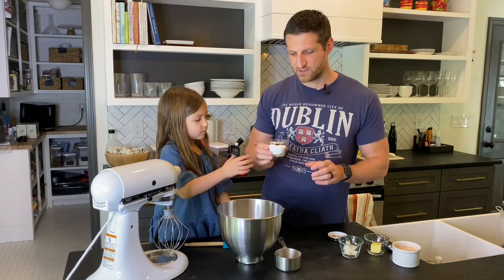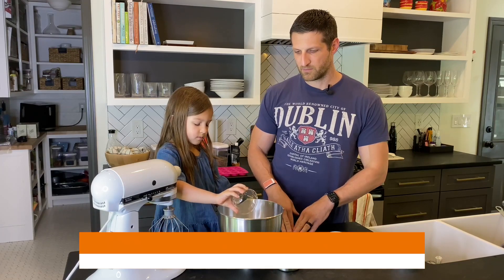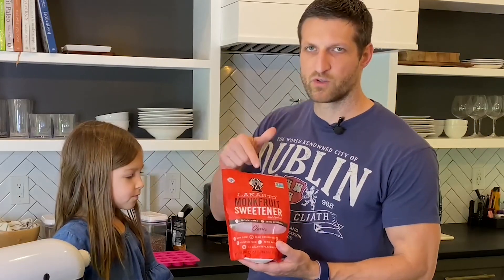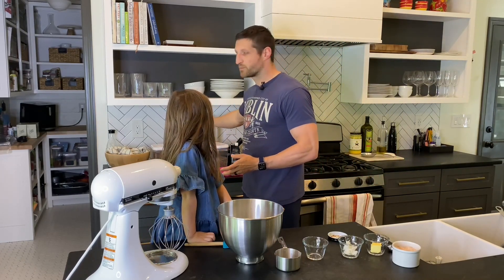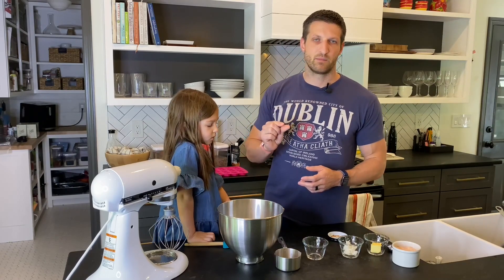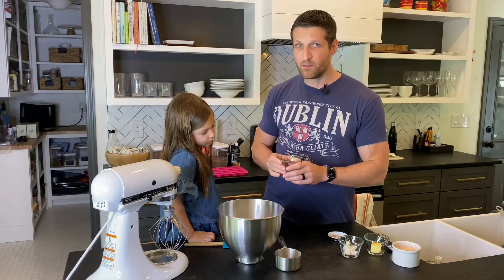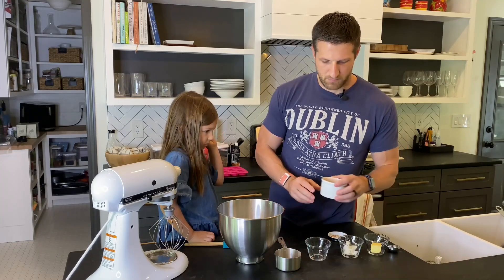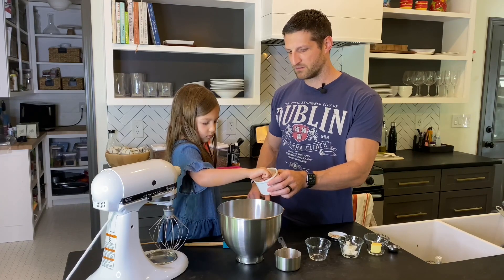The next thing we're going to use is monk fruit extract, and this is a crystallized version combined with the sugar alcohol erythritol. There is pure monk fruit as well, which I would recommend — that's the better option. If you use pure monk fruit you only need a tiny amount, like 1/64th of a teaspoon. Right now we used 5 tablespoons because it's not pure monk fruit. The other thing we use is a pinch of salt — I give it a couple of pinches, roughly a tablespoon.